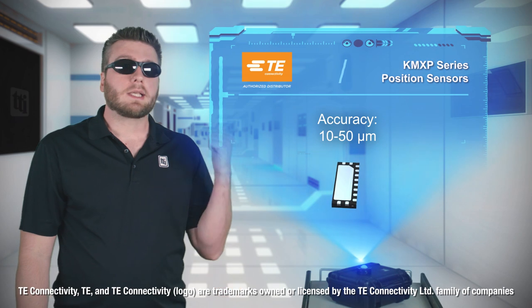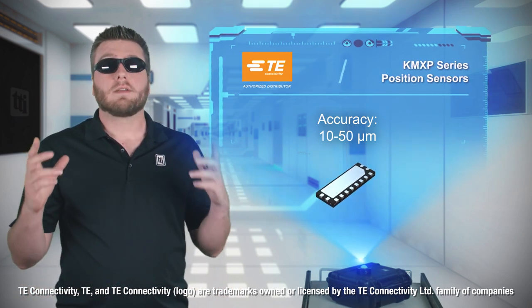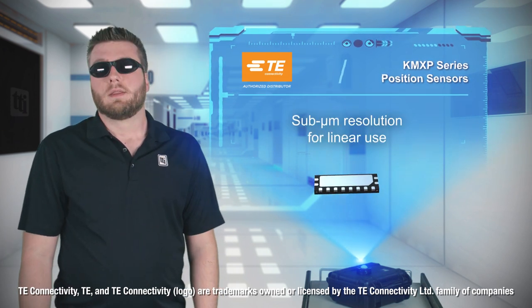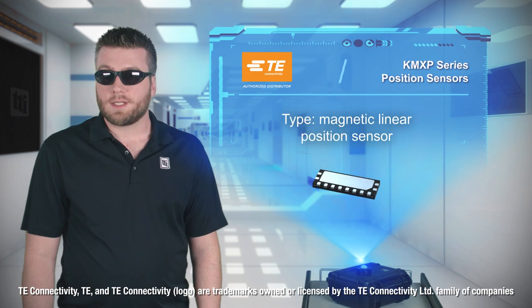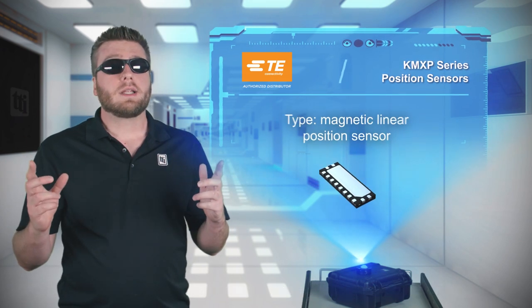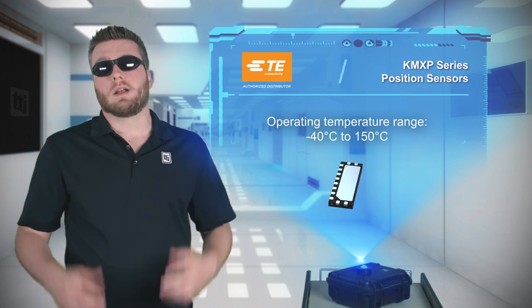TE Connectivity KMXP series position sensors enable measurements with accuracy of 10 to 50 microns, with sub-micron resolution when using linear measurements. The KMXP is a magneto-resistive sensor, so it isn't affected by common contaminants, and it can operate at temperatures up to 150 degrees Celsius, making it ideal for the harshest environments.